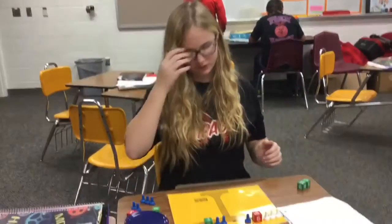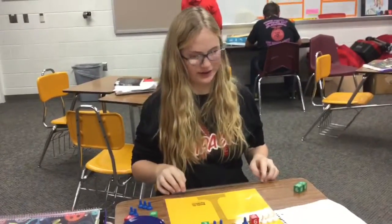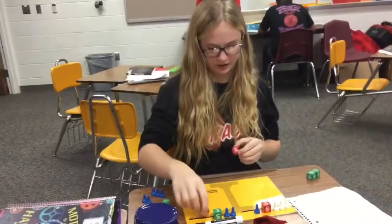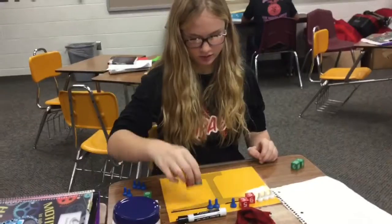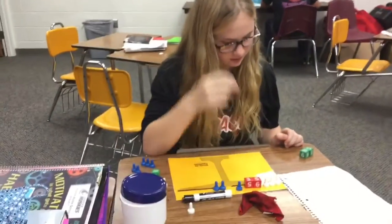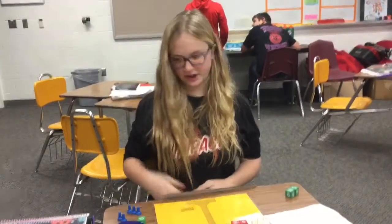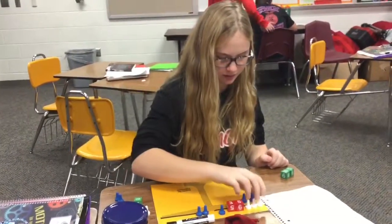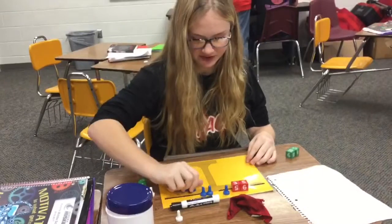Our first step will be adding 3 to each side, so we can get rid of this 3. We can take that away because that's a pair of zeros — they cancel each other out. Next, we're going to add 3x to each side, and we can take that away, then add 3x to this side.